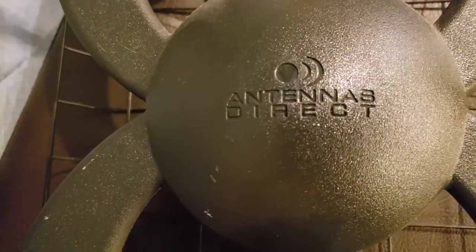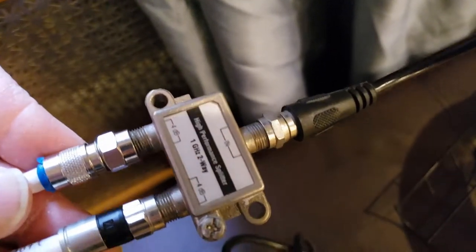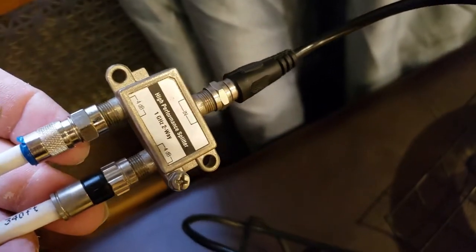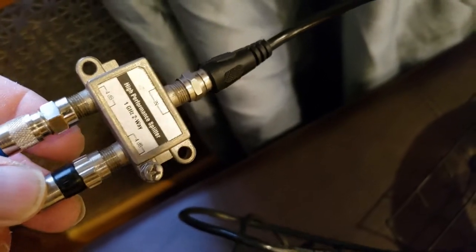I purchased the HD HomeRun — I did a video on it already — and I'm changing my antenna again. This is an old antenna I had hooked up to my TV, but I'm going to see if I can use both of them with a splitter so I can share the over-the-air connections: one to my TV and one to the HD HomeRun.